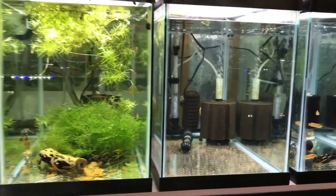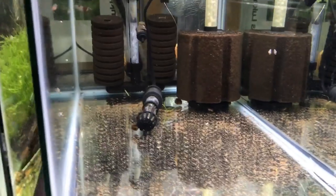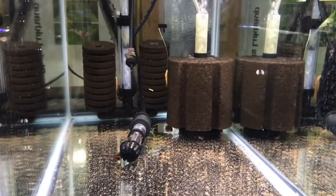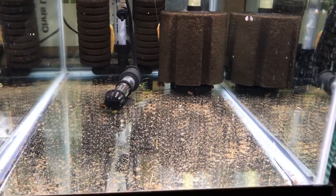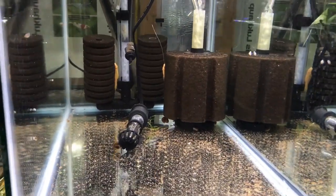Over here on the 20-gallon grow-out rack, this is the tank where I was keeping my Green Laser Cory Doris juveniles. As you can see, it's pretty empty. The only things remaining in here are a couple of blue-eyed lemon ancistrus, a couple of snails, and a little bit of detritus. I'm going to go ahead and vacuum this out, do a big water change, and we'll be adding some more fry to this tank to grow them out.